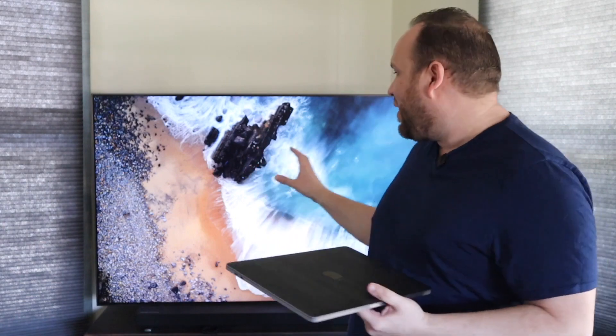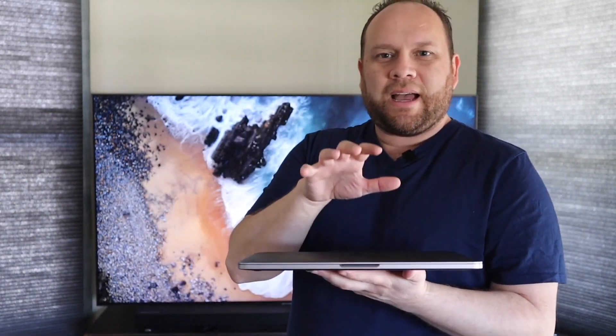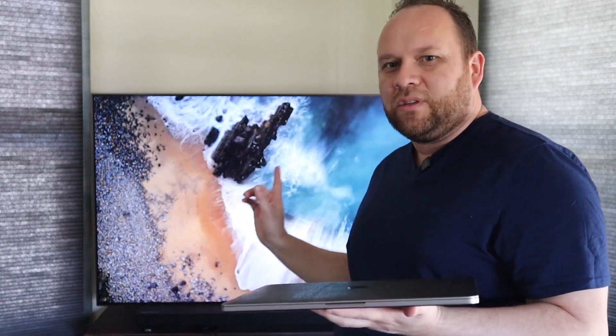We're going to show you how to do that. What I have here is a newer MacBook Pro — I have a skin on it, that's why it looks a little different. This is a 2017 model, the Touch Bar. I'm going to show you how to mirror this using this.